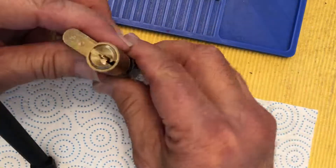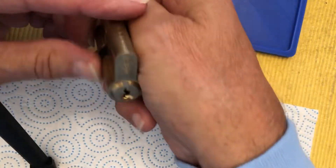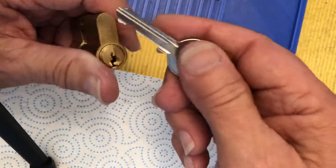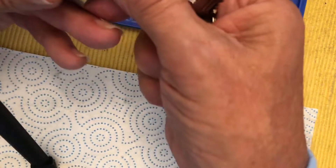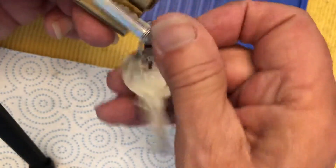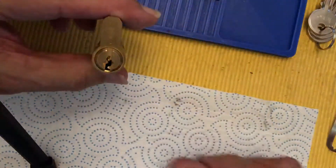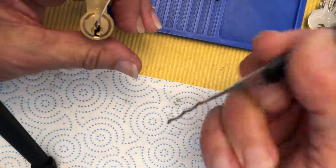Hi there, Chris here. In my last video I picked this — actually raked it — and I didn't show the gut. It's an Azeo, a little Italian euro cylinder. You can see 'Made in Italy' on it. This is what the bitting looks like, and I'll attempt to gut this.